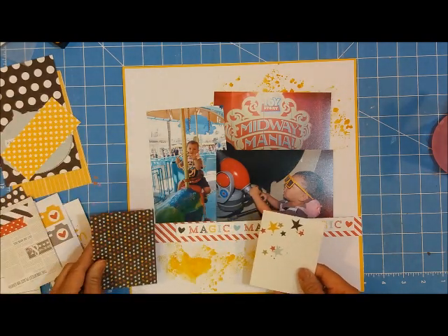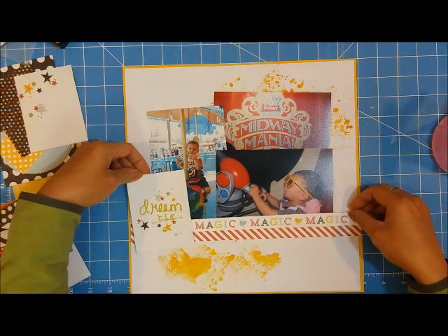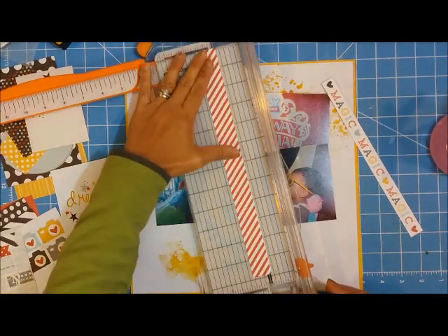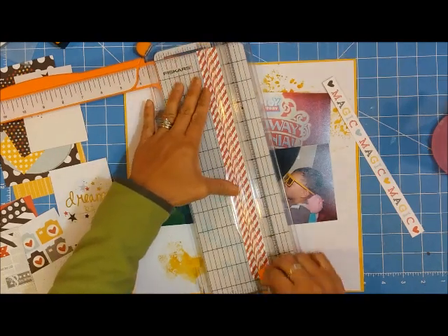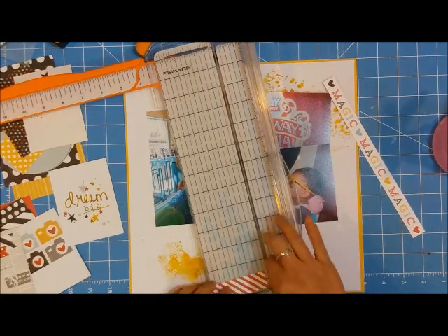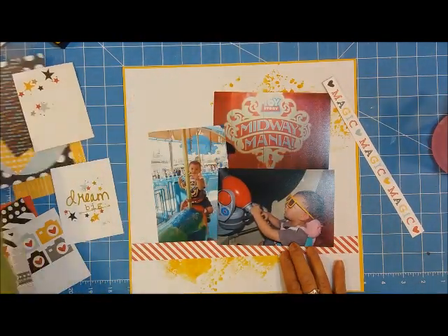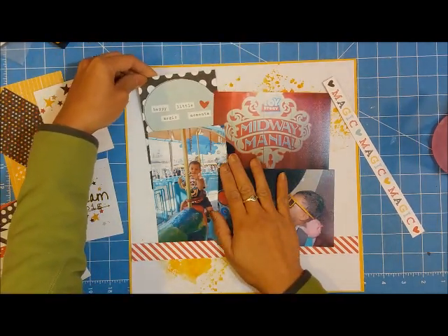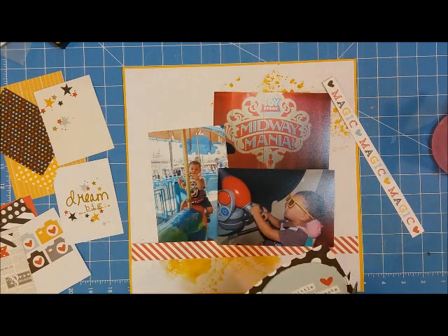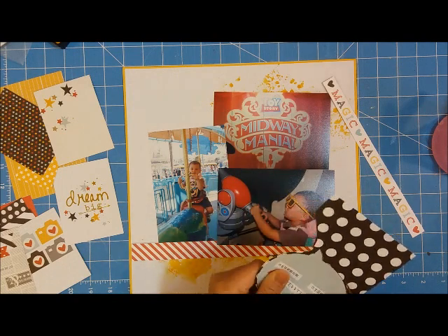I thought yellow would be good because there's a little bit of yellow in my photo, as well as some of the items I'm going to be using. I pulled out a bunch of 3x4 cards and I'm just going through trying to figure out which ones I like. That strip that says 'magic' and also the diagonal red stripe was cut from a piece of paper from Simple Stories. I'm just trimming that down. I do have three 4x6 photos here — I'm not going to trim any of them down, but I am going to overlap them so they can be centered on my page.